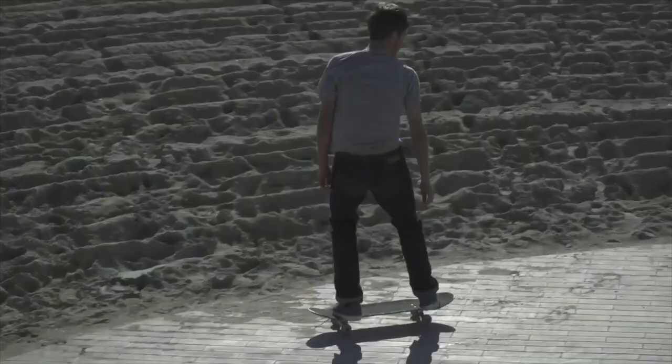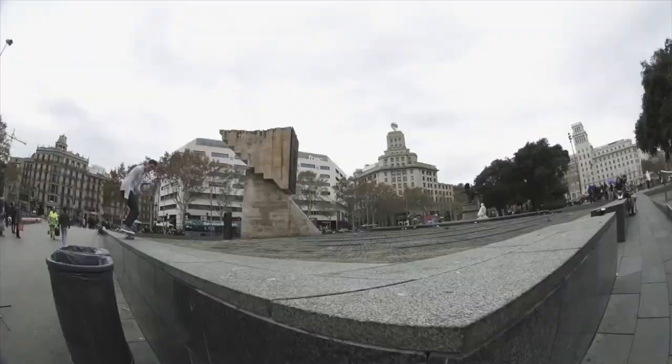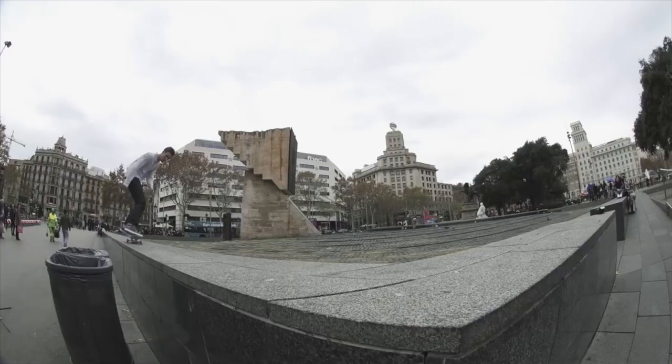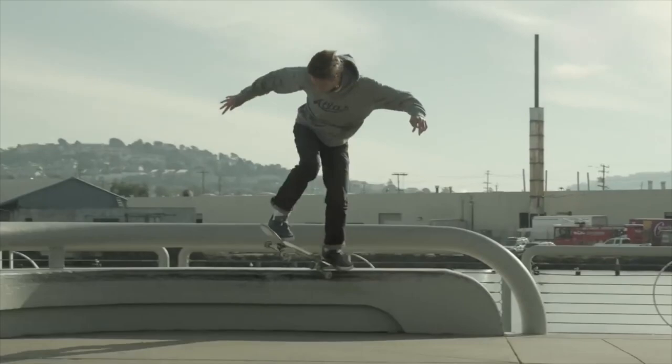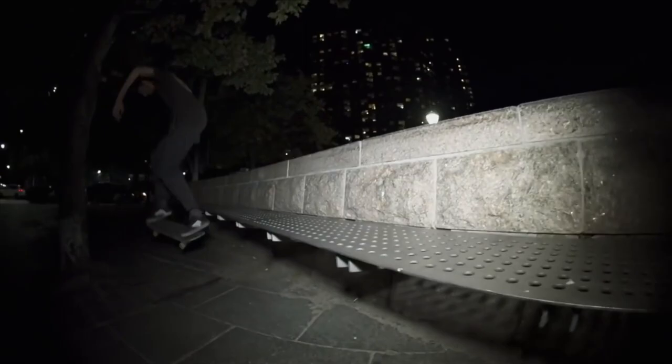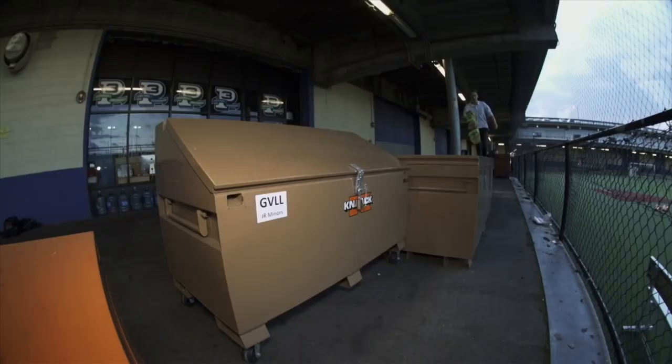Front blunt pop out — you see that pop out? Switchback tail shove, so sick. Nollie backside flip, clean as butter. Back tail front 270 — that's insane, what are you doing with your life? Front nose, so clean, I love you.